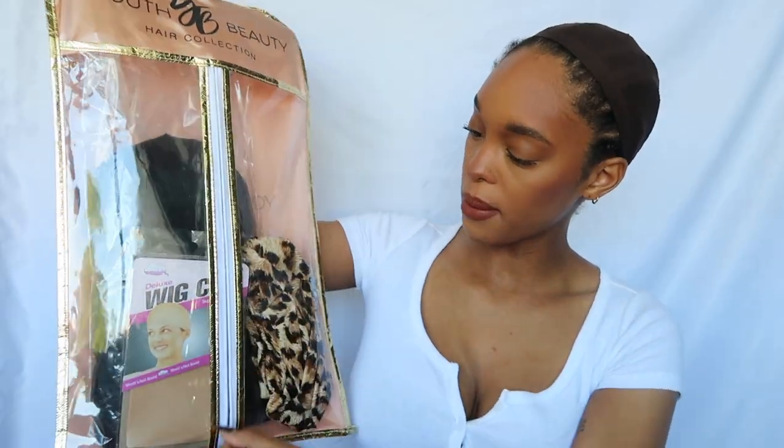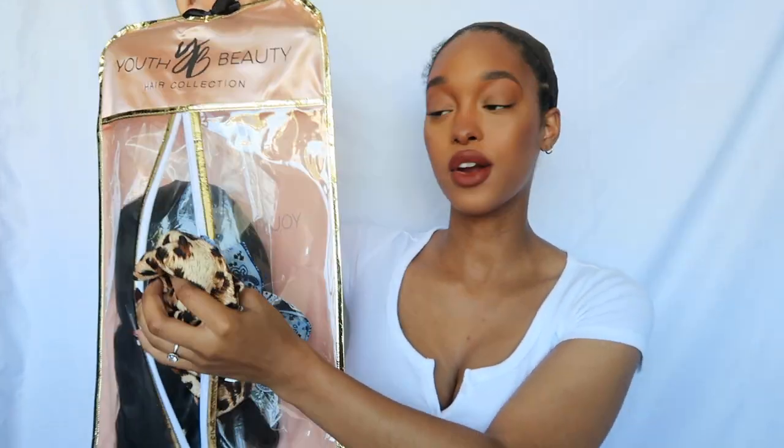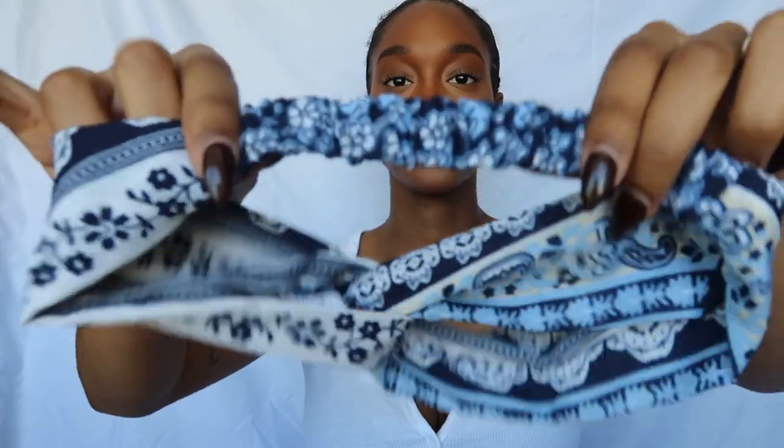It includes everything that you would need for a first starter headband wig, and you guys know that I have not used one of these yet, so we're going to see what it's like together. When you open this cute little garment bag, you will see that they provide you two wig caps. The next thing that they sent in this little packaging are two headband choices that you can put on your wig. The first one is like this floral print headband with the stretchy back, and then the second one is this leopard print. Look at how cute this is — the wig is literally on a hanger. I love a brand that has amazing creativity. That makes me so happy.